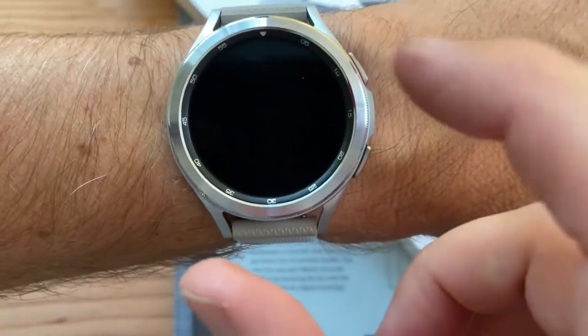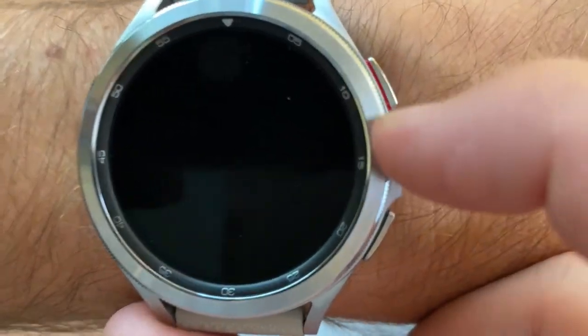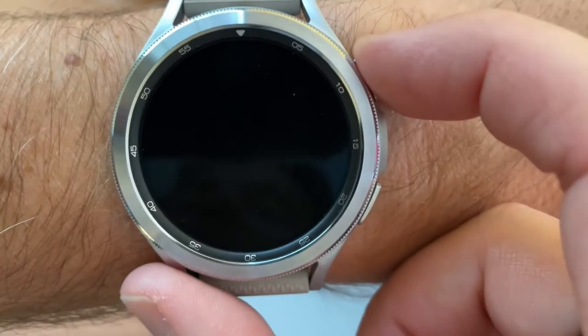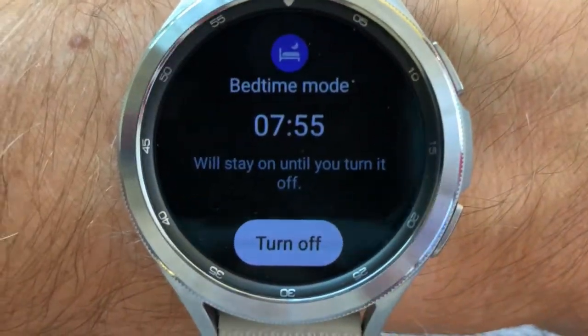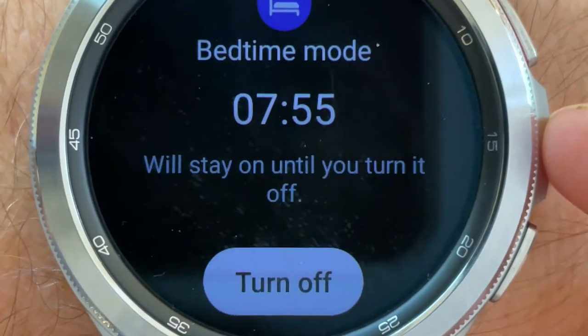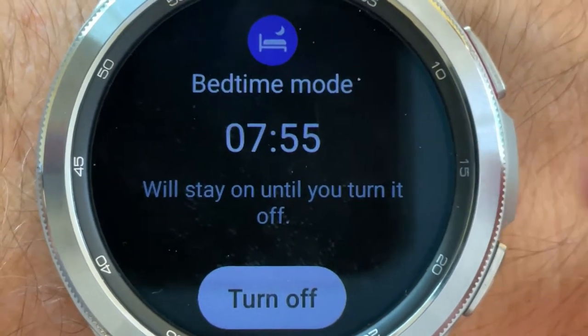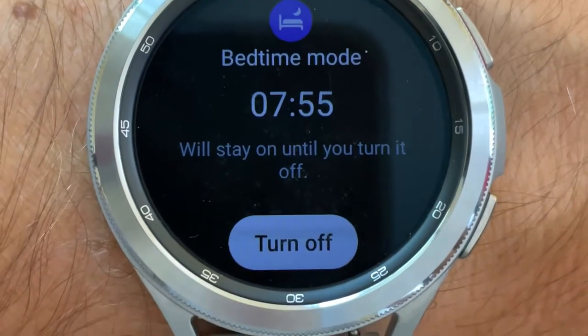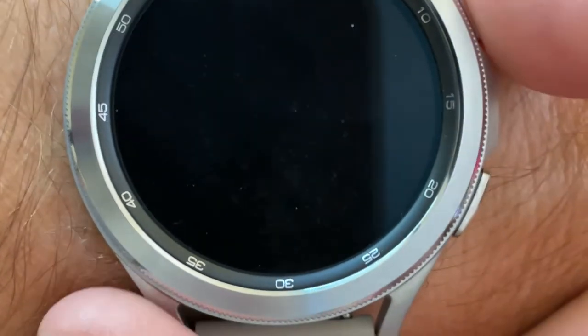It makes a kind of ting sound — you can hear the metal gears turning. As soon as I turn it on, it says 'Do not disturb is on, will stay until you turn it off.' For some reason it didn't automatically go into bedtime mode — I think it's still learning about me or I forgot to set something up.